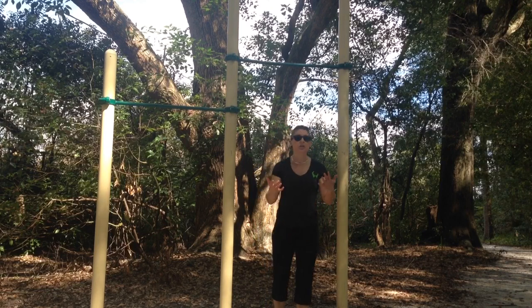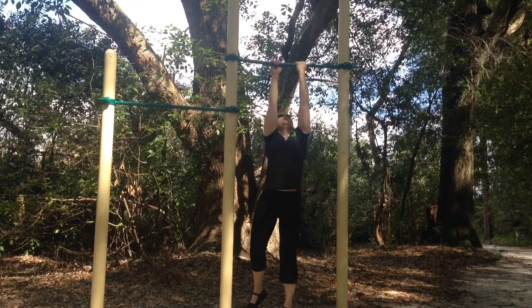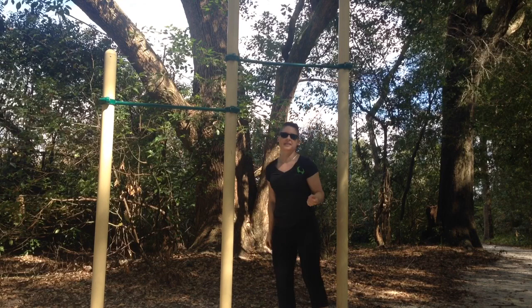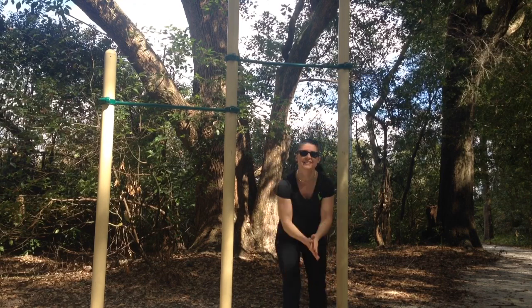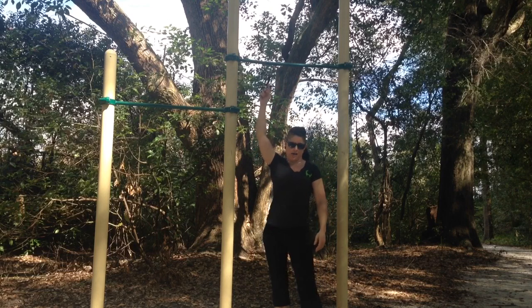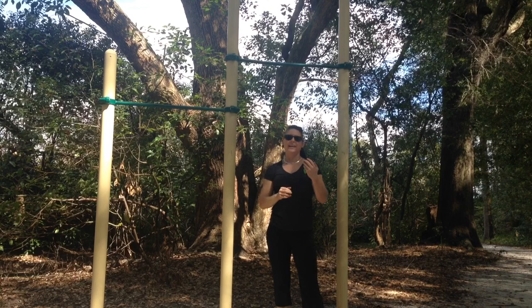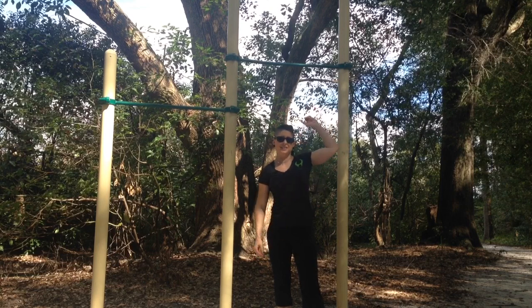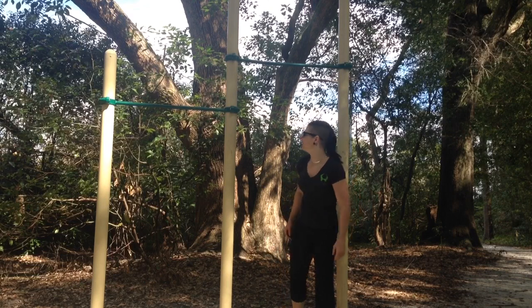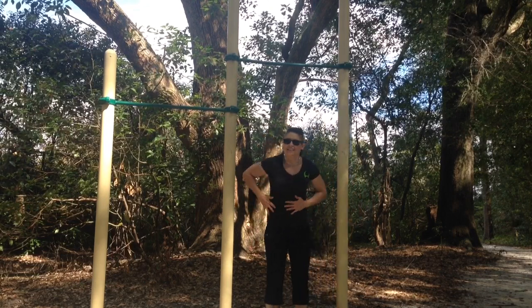I want to even this out just a little bit, so I'm going to do a couple. The other thing is you want to make sure your hands are nice and dry. This bar is not my favorite bar — it's skinny and it slides. If you find a bar that's too skinny and it rotates, that's no fun. So you might want to look around for a better bar. I'm going to dry these hands off.